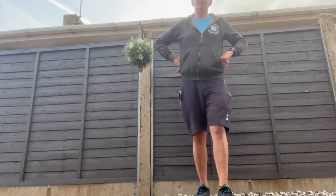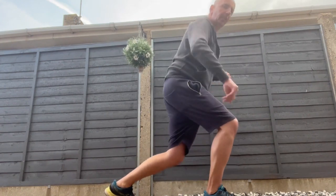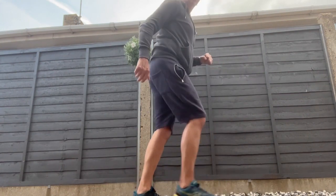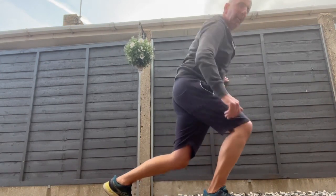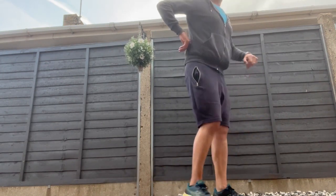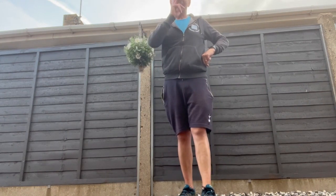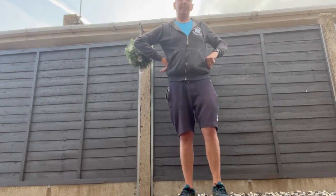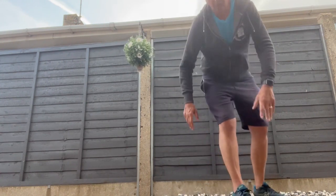Also good is the reverse lunge — alternate your legs. Do 10 to 12 each side on that, then repeat. I'll also show you the bridge.